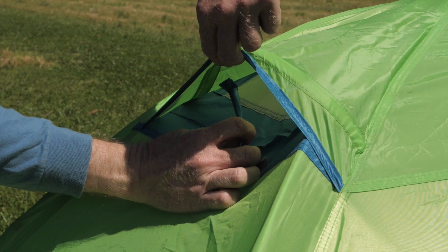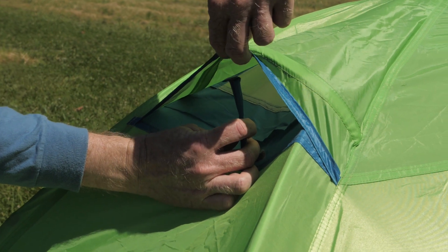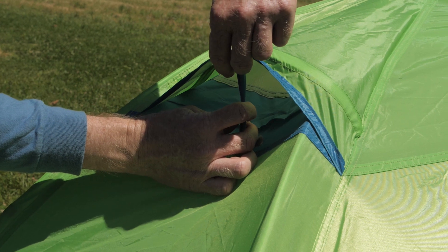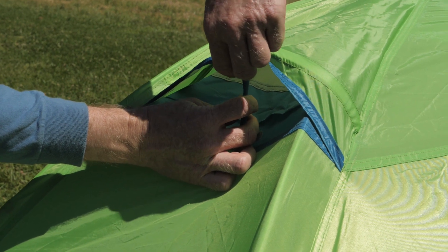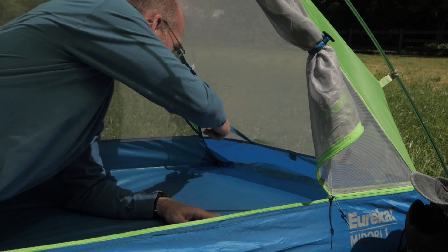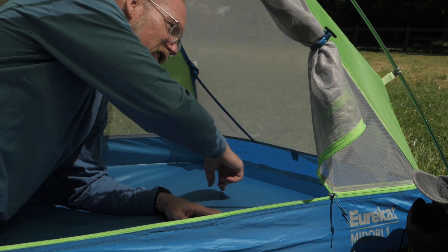The tent body has lightweight 40 denier no-see-um mesh to keep the bugs out while letting fresh air in. Additionally, the high-placed vent in the polyester rainfly works together with the vestibules to offer opportunities for air exchange in hot or humid conditions. Inside, an included gear loft and integrated pockets provide convenient places for your phones and keys.